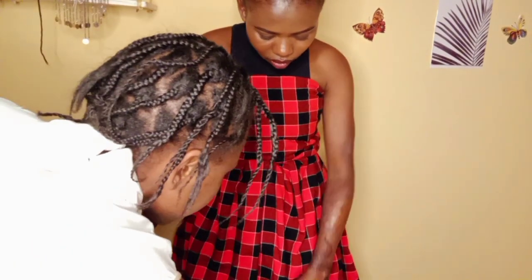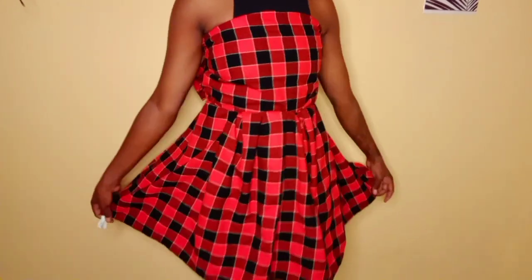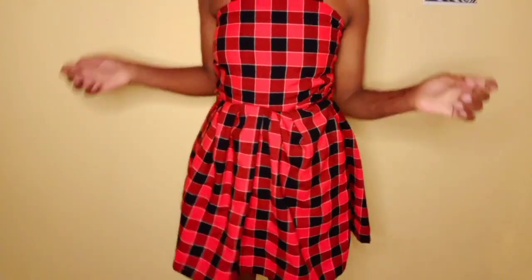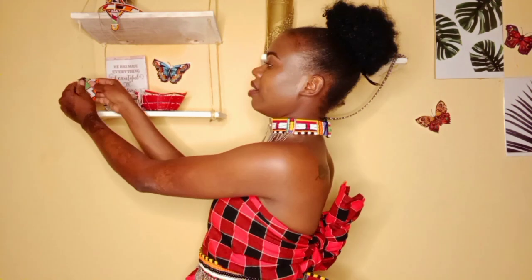On my next video I'll be showing you where you can buy these Maasai accessories at affordable prices. Most of the people have been asking me where I buy these accessories, so I'll be showing you on my next video — stay tuned. For this style, you can style it with a short necklace and this belt. You can also add a bracelet.